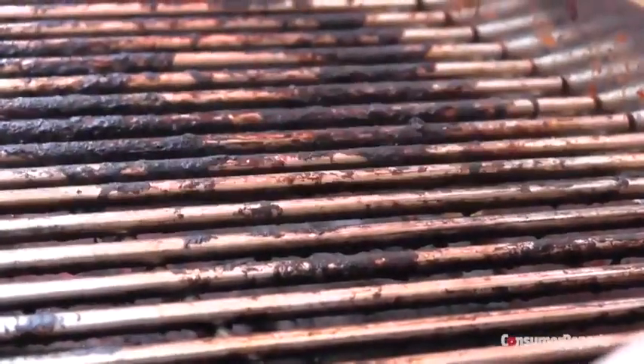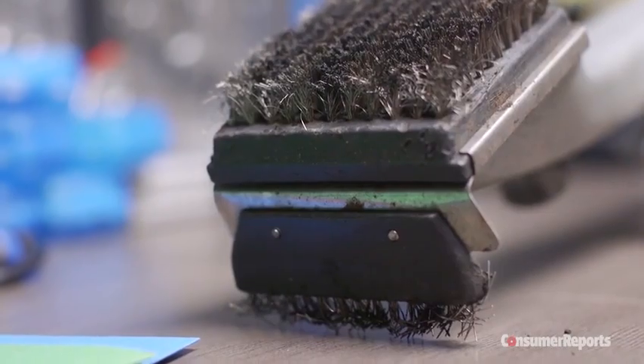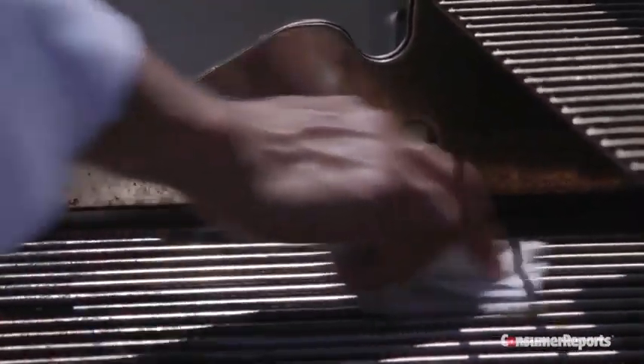If you're going to use a wire brush, you must check it regularly. If the bristles are bent or loose, throw out the brush. If you clean with any type of wire brush after the grill is cool, use an oiled paper towel to thoroughly wipe down the grates.